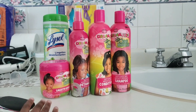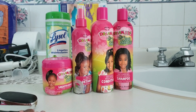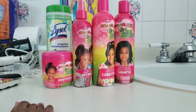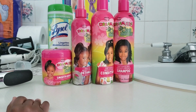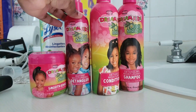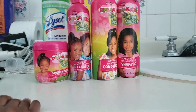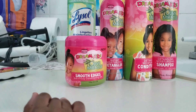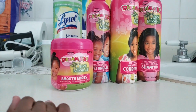So once again, we used the Dream Kids Olive Miracle by African Pride — the detangling moisturizing shampoo, the detangling moisturizing conditioner, and the detangler, which works amazing in Avery's 4c to 4b hair. And to smooth her edges, we use their smooth edge control, which is amazing.